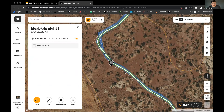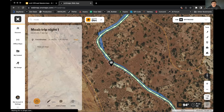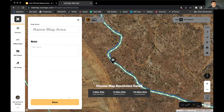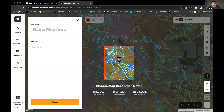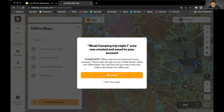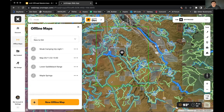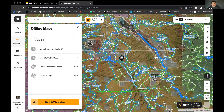Now that I've found the trail I want to go on and the campsite, I'll do the offline maps — Jake touched on it, so we'll just run through it one more time. Click offline maps on web map. We'll do 10 miles wide and name it 'Moab Camping Trip,' then save it. This will prompt you with a reminder that saving here does not automatically download to your devices. Hit 'okay, got it.' We now have an offline map saved. On a longer journey you'd do more, but for time's sake we'll do just the one.